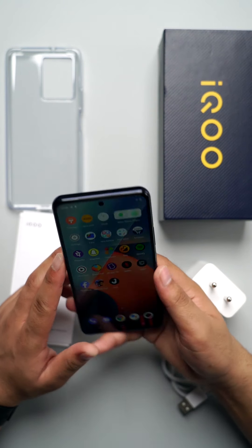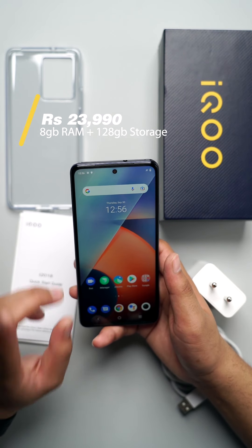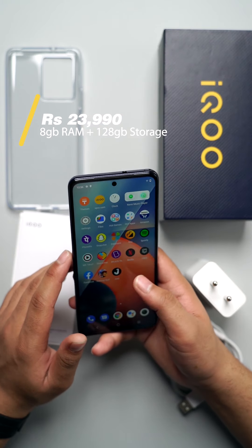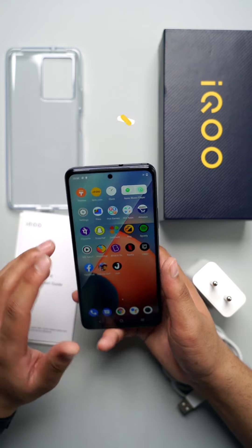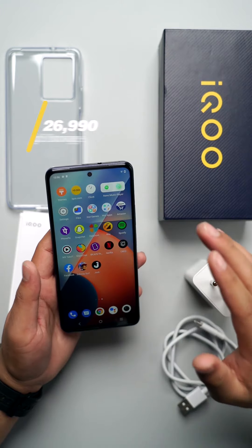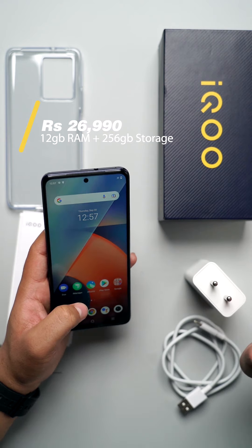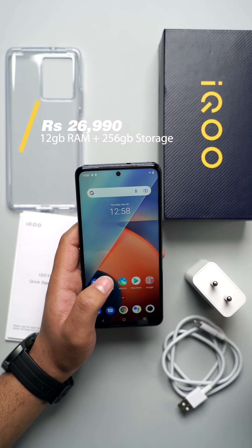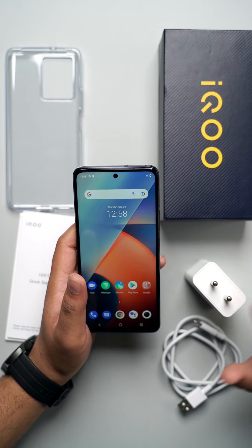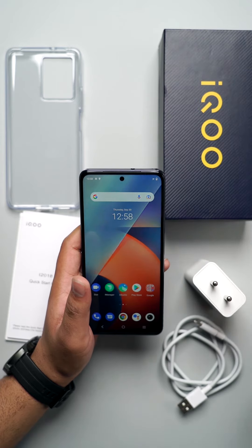We have two variants and it will cost you around 26,990 Indian rupees. So that's all, folks — this is all about the iQoo Z5. Thank you so much for watching. I'll see you in the next video.